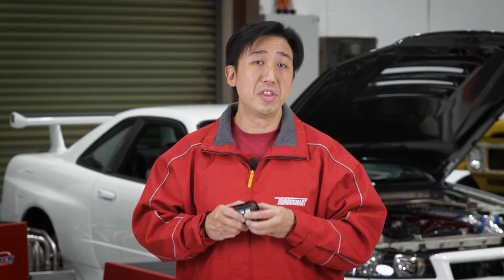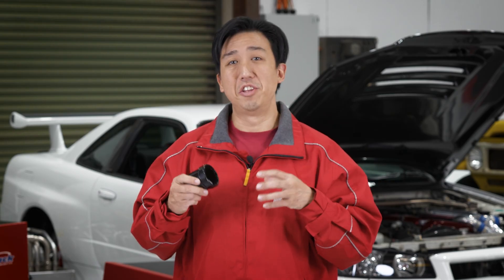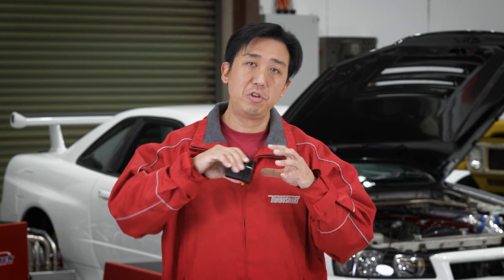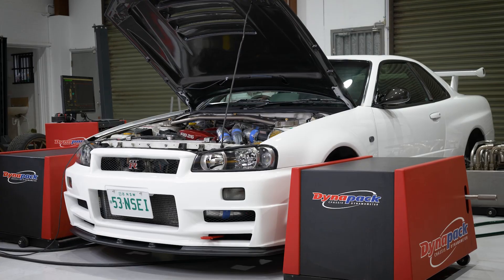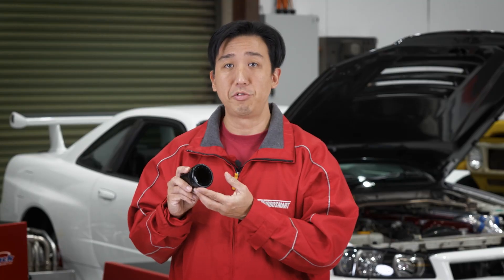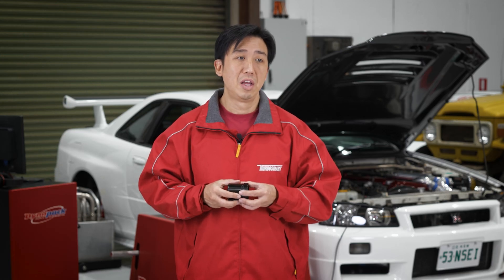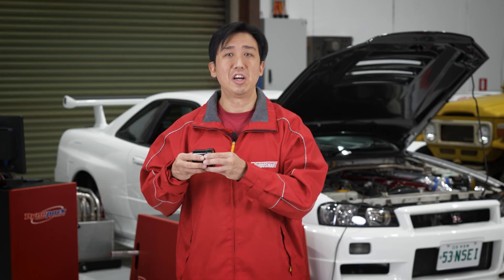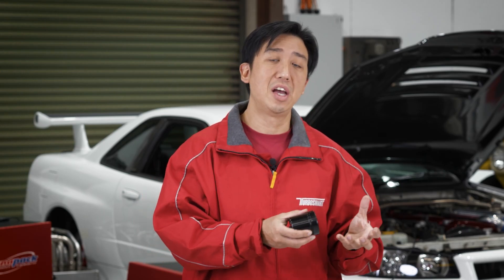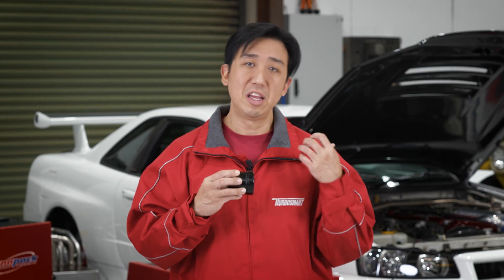When it comes to boost control, it's more than just aiming for a peak number. What you're actually trying to do is tailor-make that boost curve to suit your car and what you're using the car for, so being able to control every aspect of the curve is super important. We've got this R34 GTR here with stock twins and very basic bolt-on mods to demonstrate the settings in the eBoost 3. Because this car has the stock twins and the stock dump pipes, it presents a lot of challenges that the eBoost 3 must overcome to achieve the curve that we want. On a car like this, we've got to use a lot of manipulation in the settings to get the curve that we want.